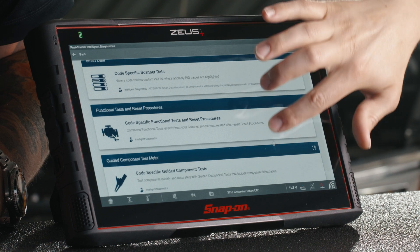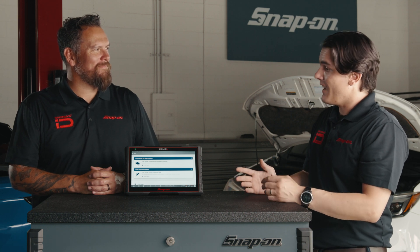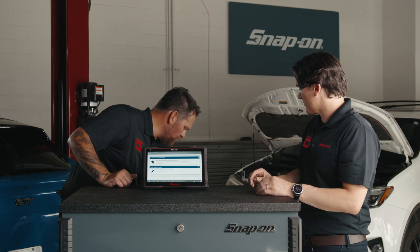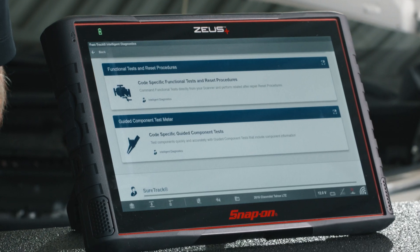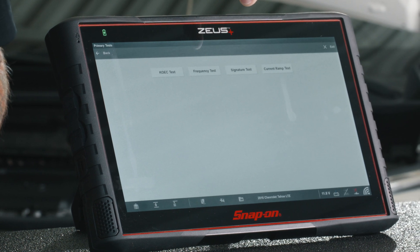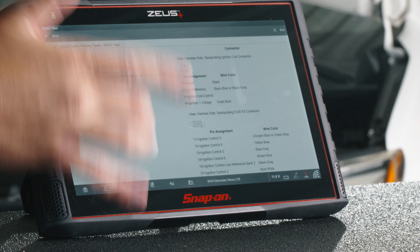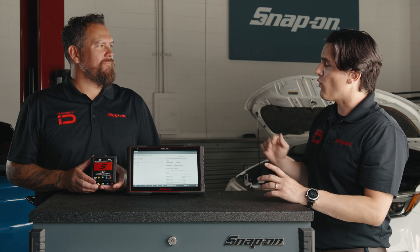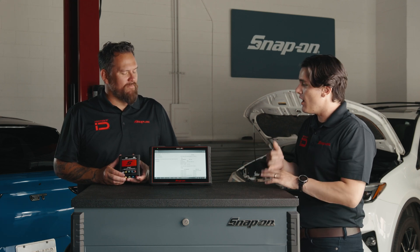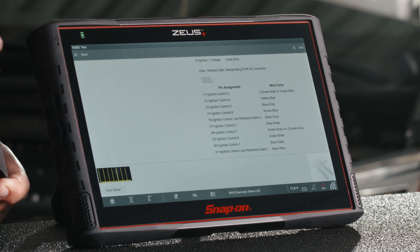Now Guided Component Test Meter. We know there's an issue with cylinder 2. We checked the injectors — they're okay. Now we need to take a deep dive with the electrical circuitry and test these components. We're going to use our scope module for this. We'll go into Guided Component Test Meter, into ignition test, into primary test, into key-on engine cranking test. It tells me everything I need to do to perform this test. It shows me where to hook up those leads on the scope module, how to test, what the pinouts are on the sensor and modules, and then it even shows me what to look for when performing that test.